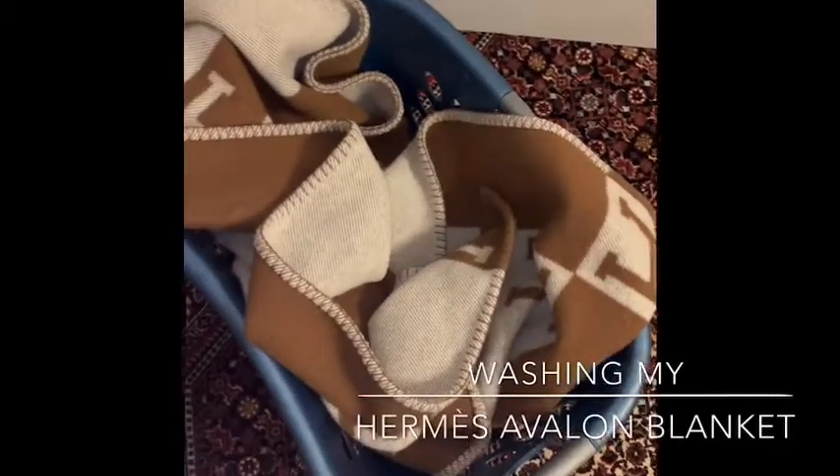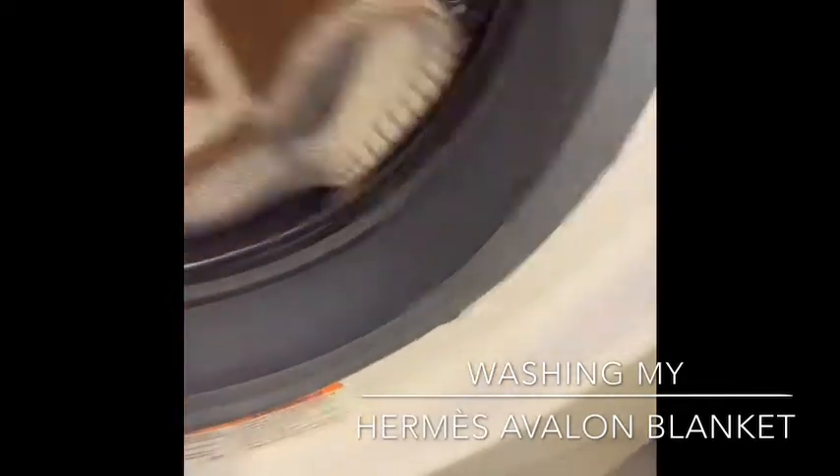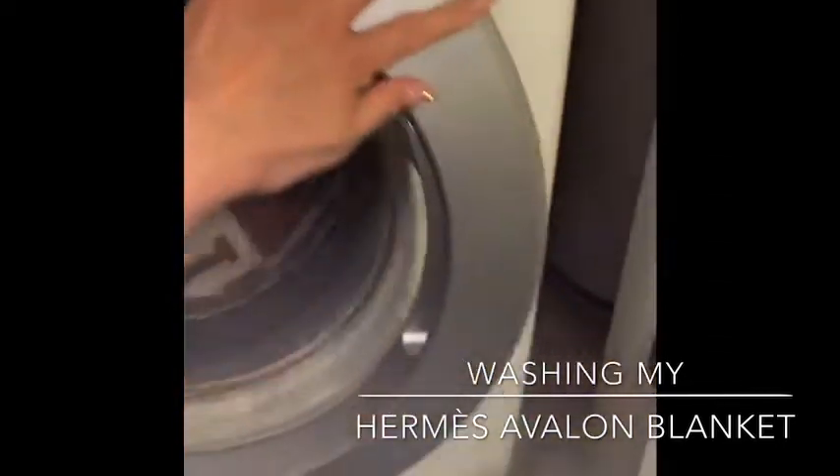This is how I will wash my Hermes Avalon. It says dry clean only or something like that — I don't care. I will wash it here.